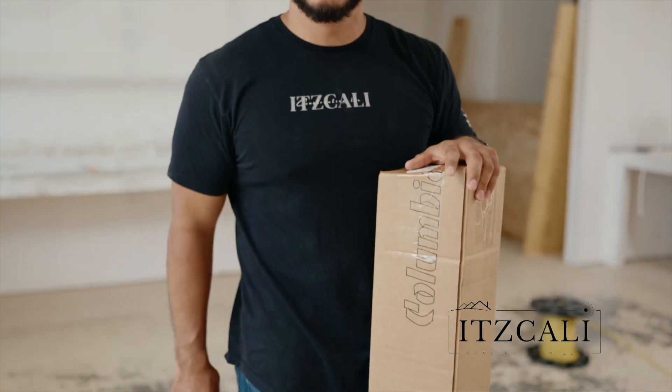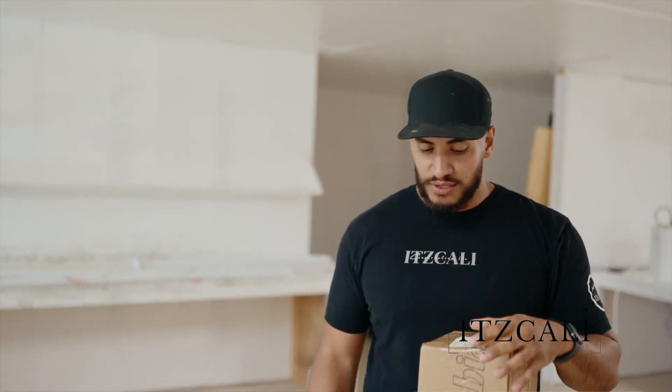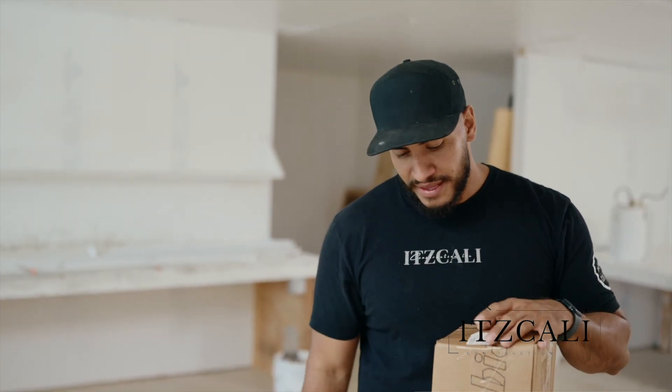What is going on guys? It's Ernest here with It's Kelly Construction and as you can see we got a nice little care package from Columbia Tools. First of all I want to give a huge thank you to Aaron with Columbia Tools — was so awesome and hooked me up so good on this deal. Can't thank you enough man. But let's show you guys what we got here.